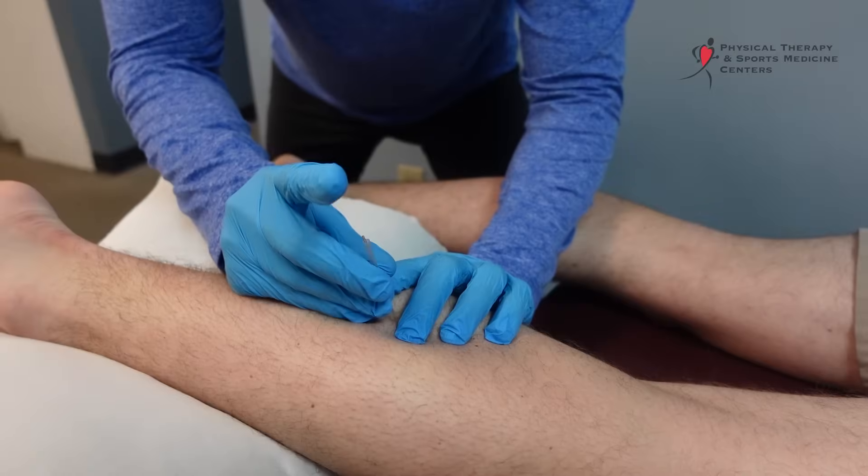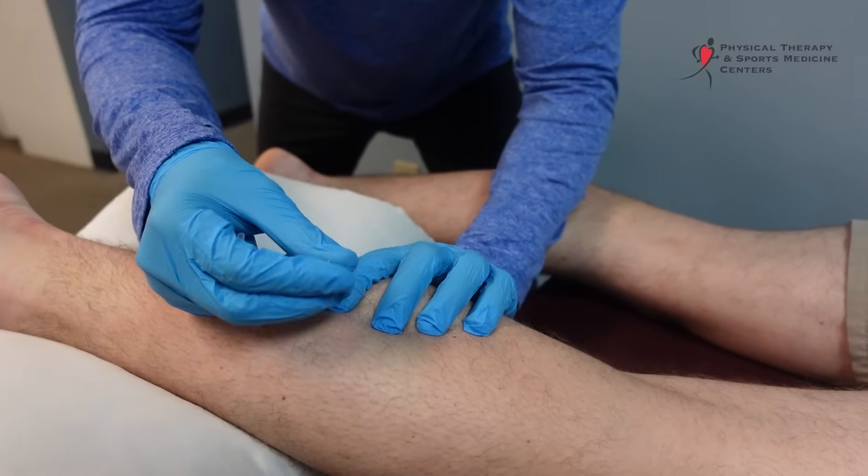Those are what we call trigger points or muscular spasm. Everybody's got it. So what we do is we take a needle, find those trigger points and thread a very skinny needle through those trigger points. The muscle reflexively contracts around the needle and then is able to relax fully. That's what trigger point dry needling does.